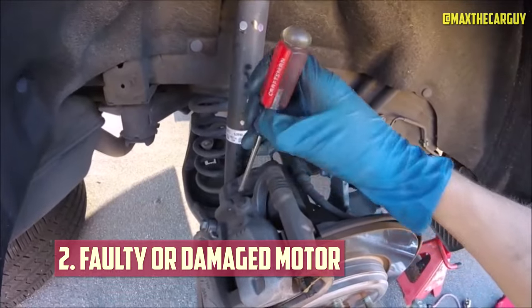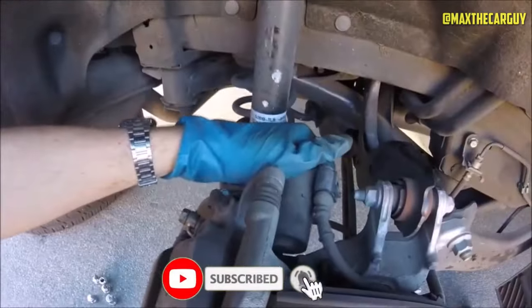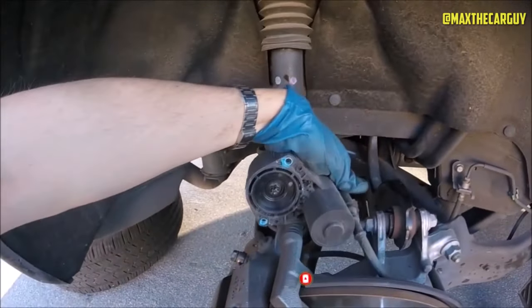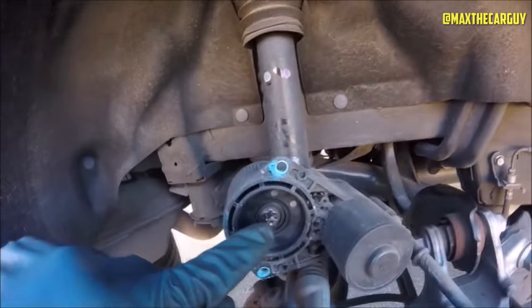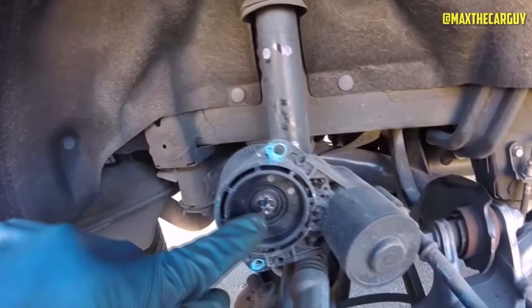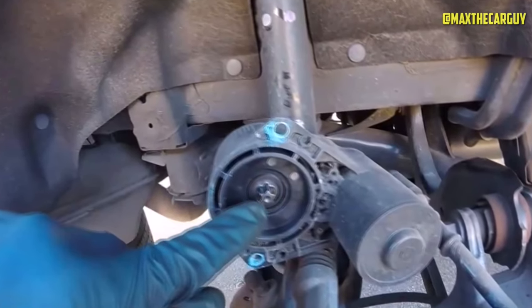Faulty or Damaged Motor. The electric parking brake motor is the device that applies or releases the brake pads on the rear wheels. If it is faulty or damaged, it can cause the EPB system to fail or not work properly. You can check for signs of a bad EPB motor, such as noise, vibration, or error codes. You may need to repair or replace this device if it is defective.